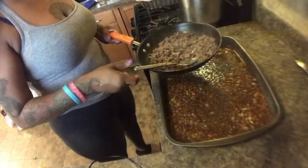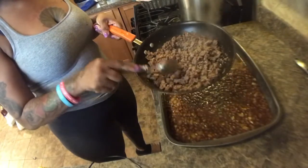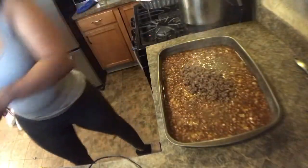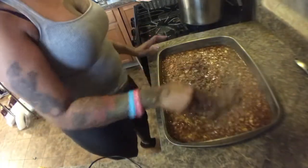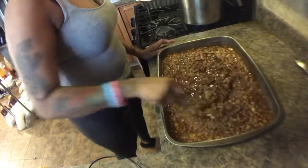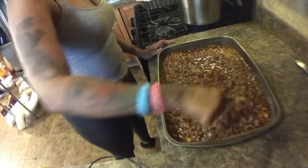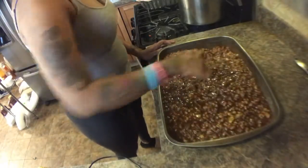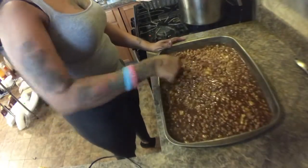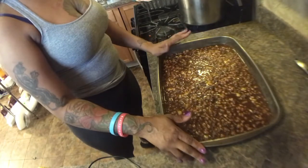I browned the ground beef, drained some of that juice off, and left a little on there. Go ahead and pour that in with the beans. The oven is already preheated to 375°F. It's really just about cooking the peppers at this point. Go ahead and put this in your oven — I'd say about an hour and a half to two hours.